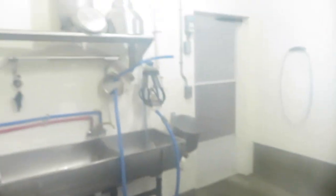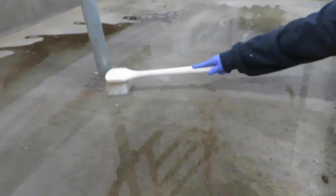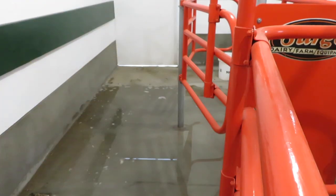Milk house is done — let's go work in the parlor. In the winter time we try to use the least amount of water, so we use our rinse bucket water.